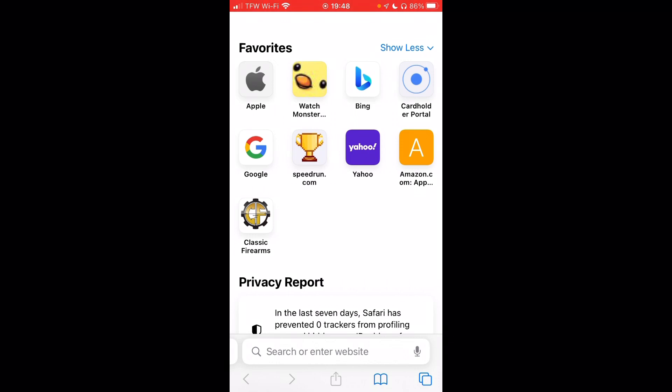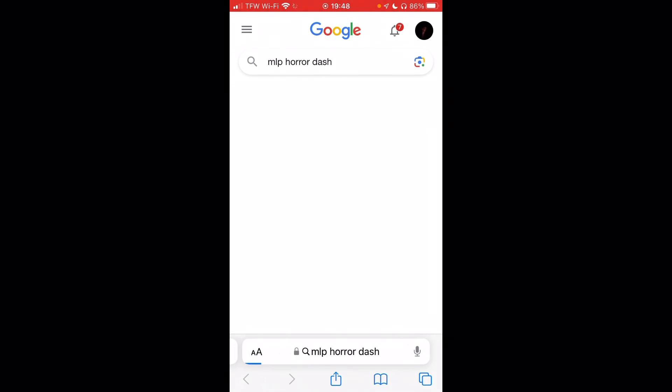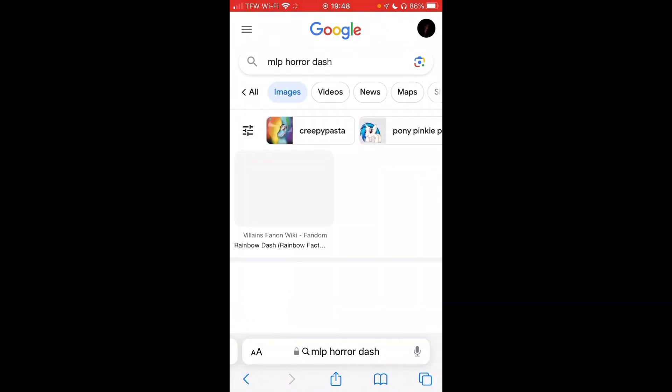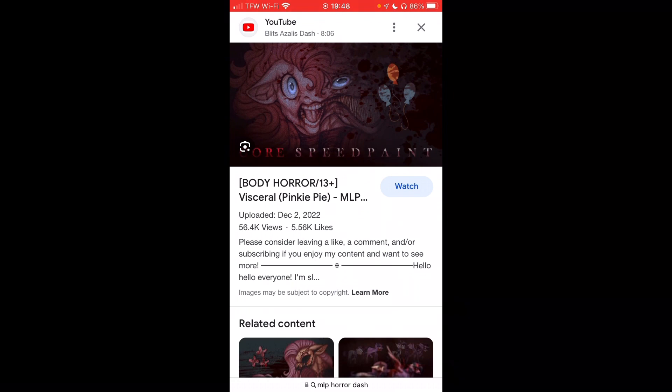Let's go ahead and search MLP Horror Dash — let's just see what they got. I don't think there's many images of Dash; mostly Pinkie. We might get a lot of Pinkie Pie here. Here's Pinkie Pie — I think that's a thumbnail, a Gore Speed Paint. That looks pretty cool, I ain't gonna lie.